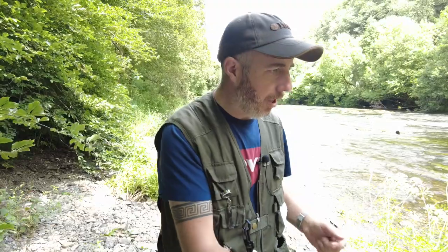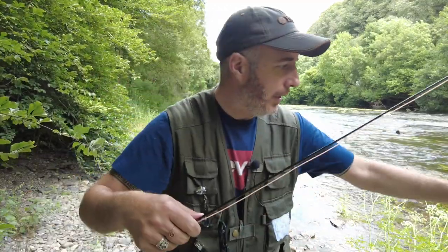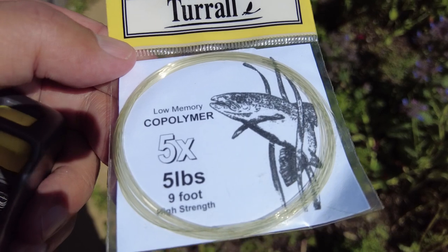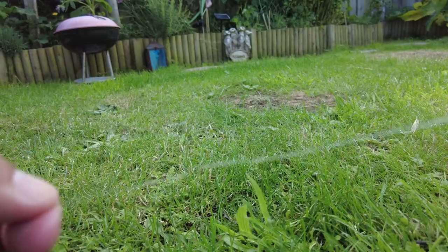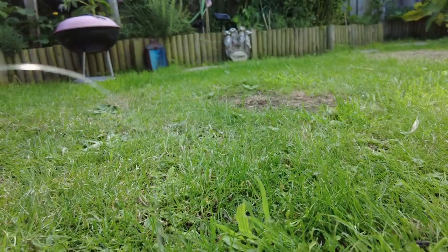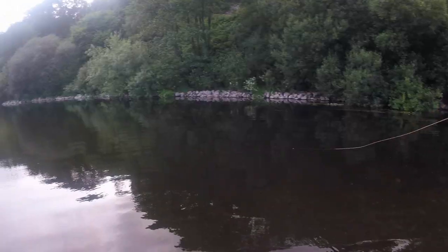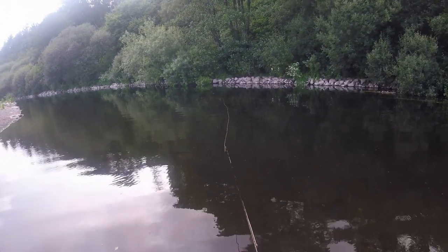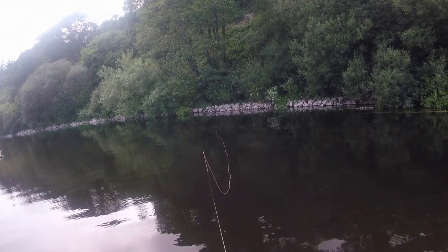I'll just show you my connection now. On the end of my floating line — a 5 weight floating line — I have a 9 foot tapered leader. A tapered leader has a varying diameter along its length: the end that connects to the line is thick and it gradually becomes thinner as it travels down its length. This taper means that when it's cast the leader turns over more efficiently. When I'm dry fly fishing I always use a tapered leader because it gives great presentation and you don't want to spook the fish.